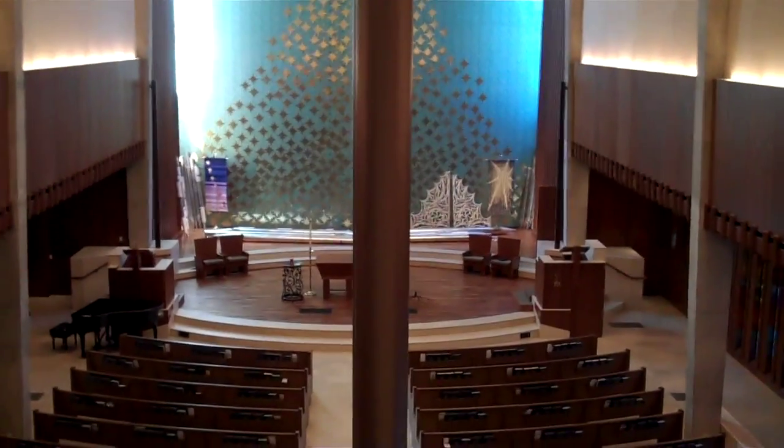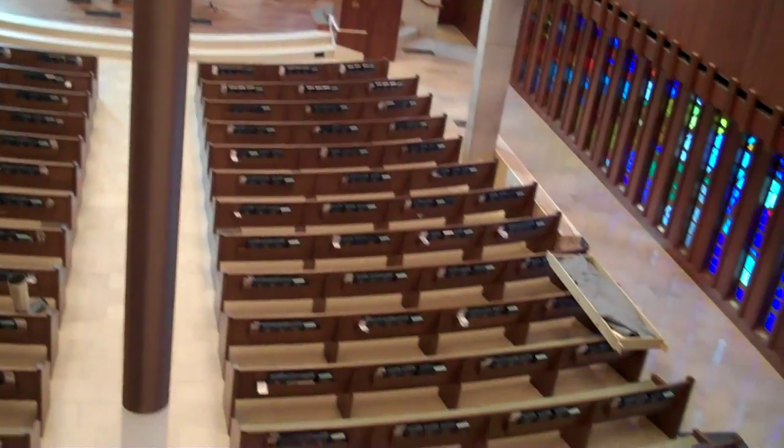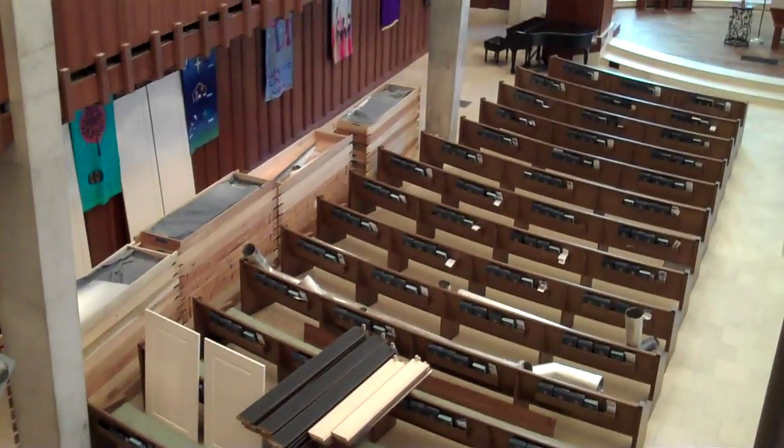This is what we look like on day 6 of Saturday. This is Sanctuary. Look how much we're almost back to normal down there. Wow.